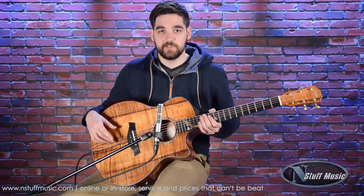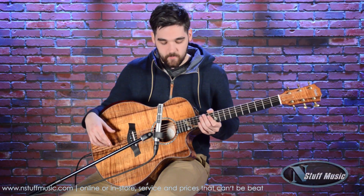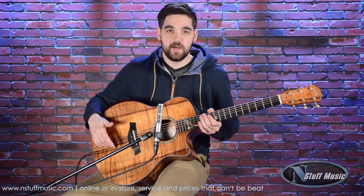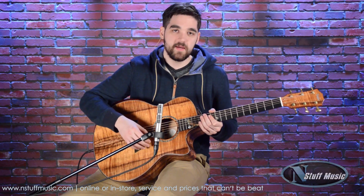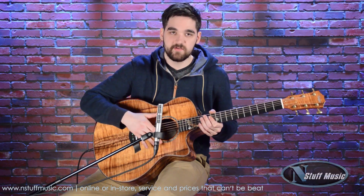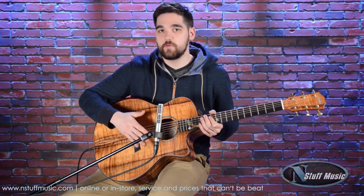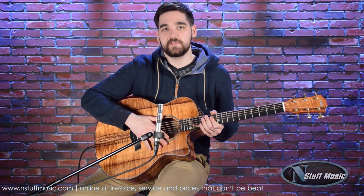This is just a really superb guitar from beginning to end. I'm going to demonstrate for you playing this guitar with a pick, and we're going to go back and forth so you can hear what the guitar sounds like just acoustically and also through just the pickup system.